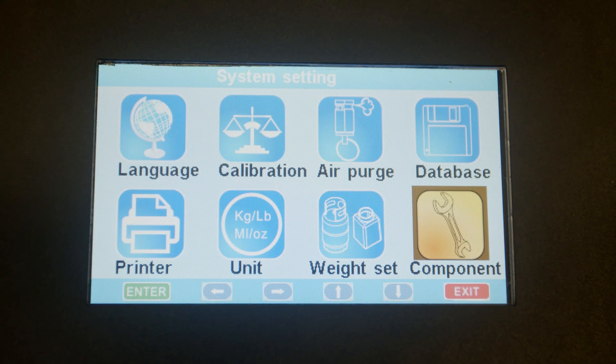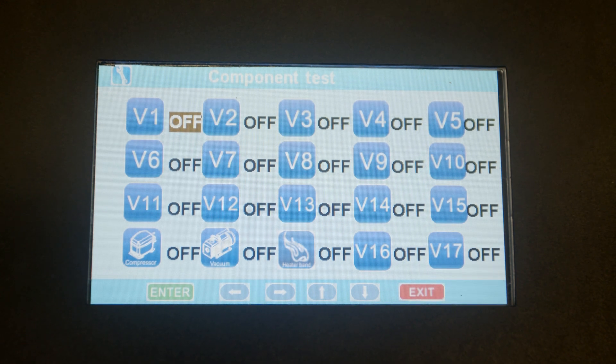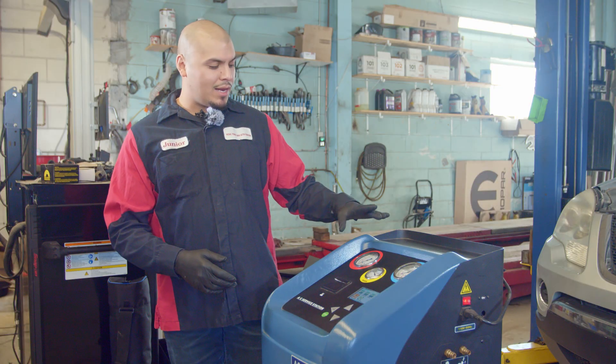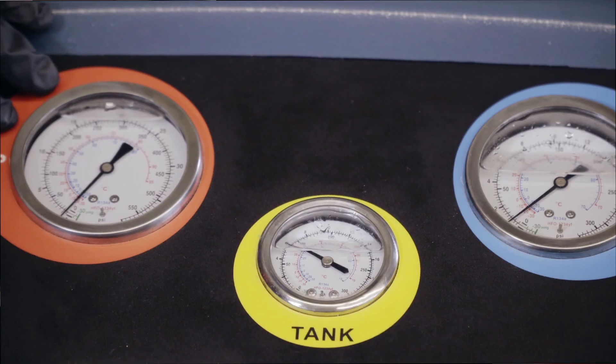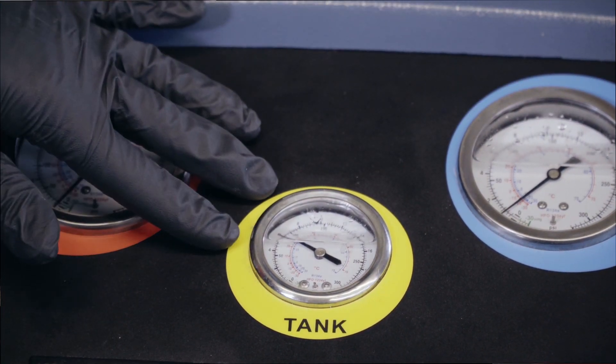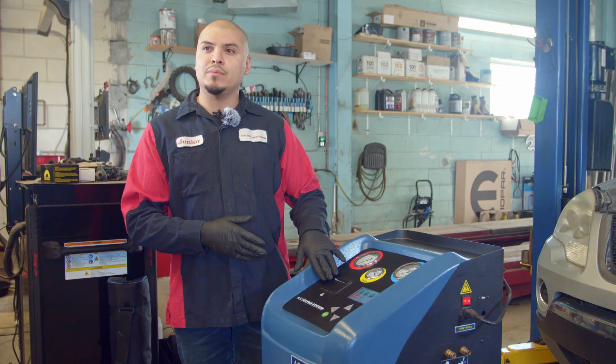The last option is components. Let's go ahead and click on components. This components section is just for testing — most likely for the technician. The machine also has three gauges: one for high pressure, one for low pressure, and one for the tank. Also, this machine has a built-in printer.